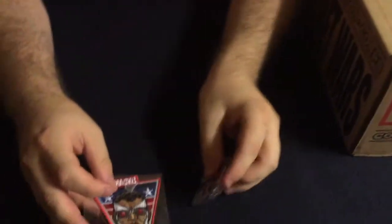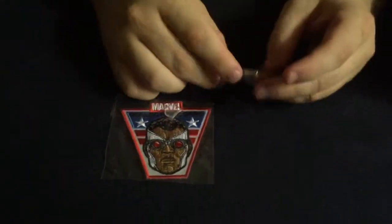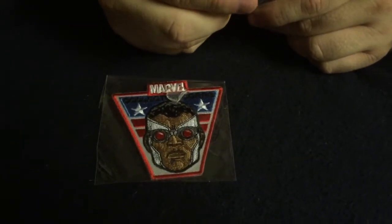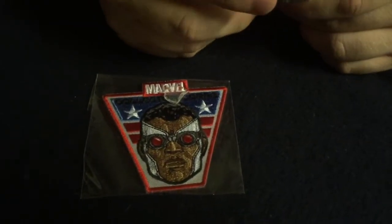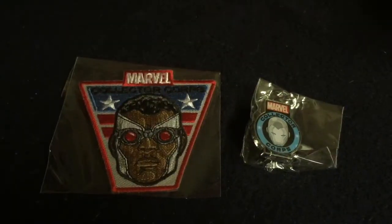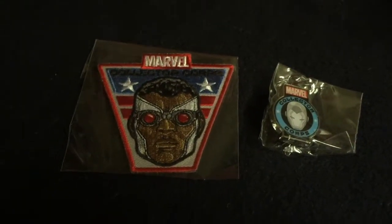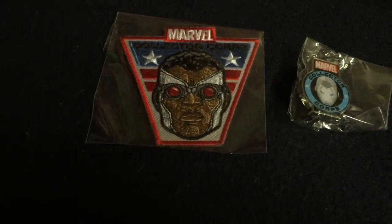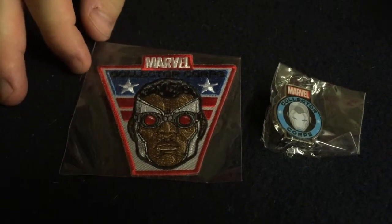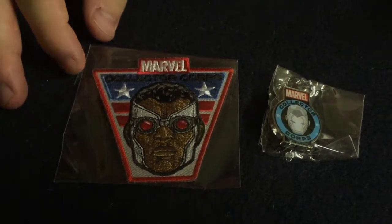The first thing we have is the pin and the patch that we get every time. This Collector's Corps pin — I can't tell if that's supposed to be War Machine because it's gray, or if it's just an Iron Man that's gray, but it's one of the two characters. Based on the look of the patch, I'm going to guess that this is Falcon as Captain America. I haven't kept up on Secret Wars, so maybe you know the answers and I don't.